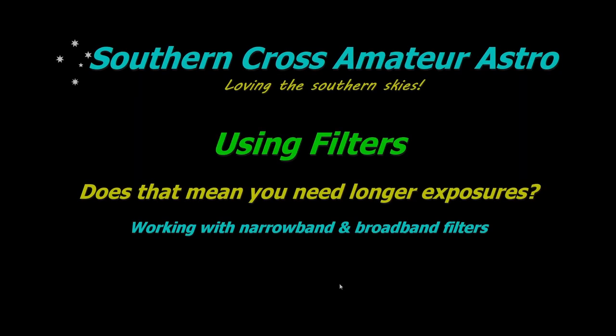The simple answer as to whether you need to take a longer exposure when using a filter is no, and the long answer is no, not really. There is a difference between needing to take a longer exposure and wanting to take a longer exposure, and I'll explain those as we go through this video. In reality, no, you don't need a longer exposure, and I hope to explain why in fairly simple terms.